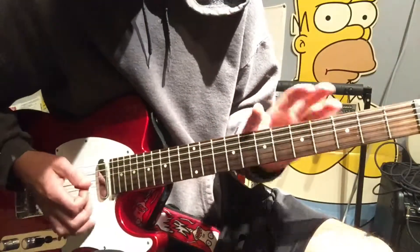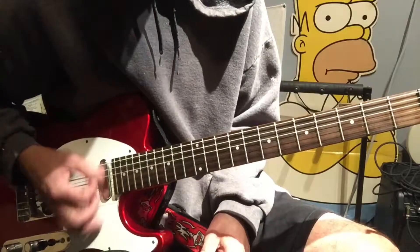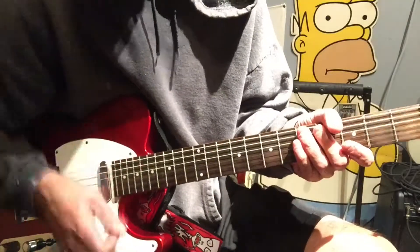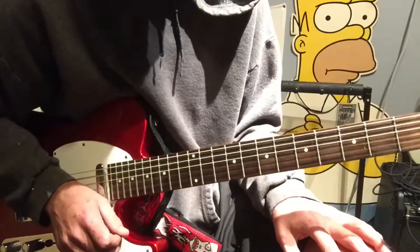Then you can go to the muting process, which is just laying the back of your hand while you're kind of strumming out the chords — not totally lay it, but lift it up, lay it down. And then once at the end for your last strum, just lift it all the way up so you can kind of hear them coming out.